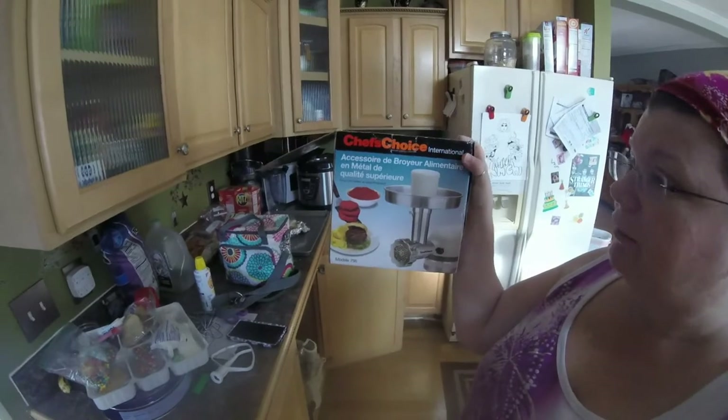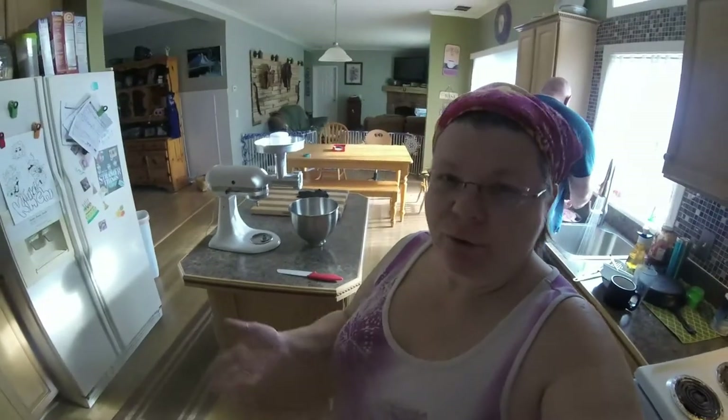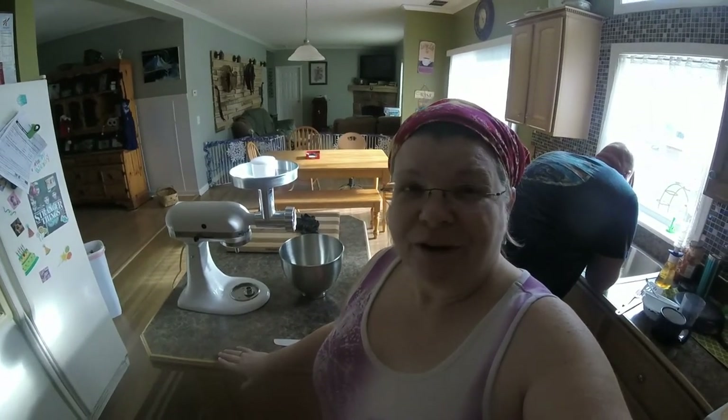Here is the brand of grinder we're using. They ordered it online — if you're interested in finding it, I would just go ahead and Google the name. We're going to stop here and come back when we're grinding just to give you a shot of what it looks like as it's grinding. Then we weigh it out and freeze it in one-pound bags. We use it just like you would any ground meat.